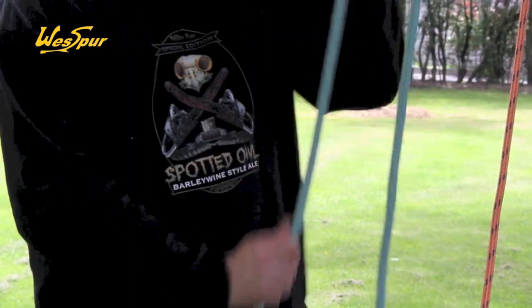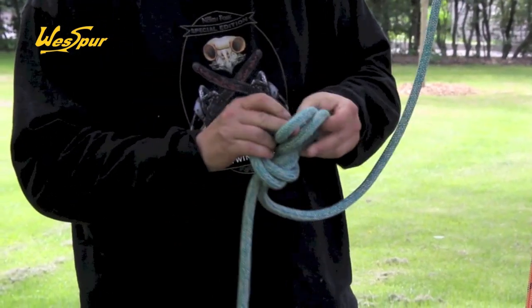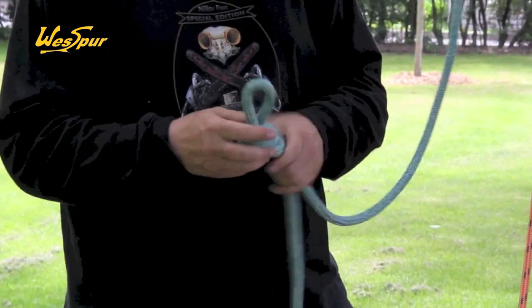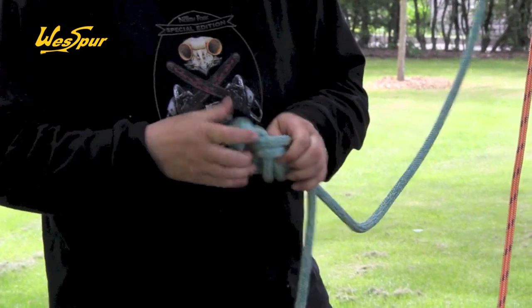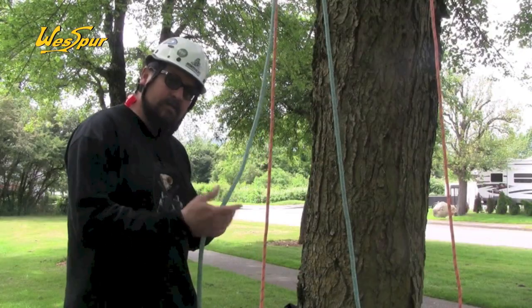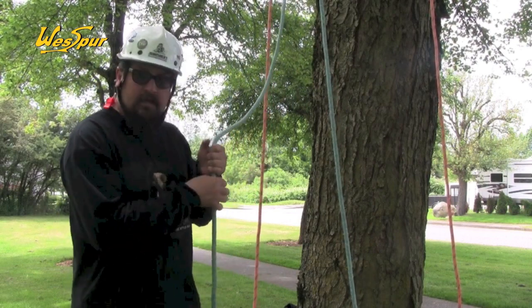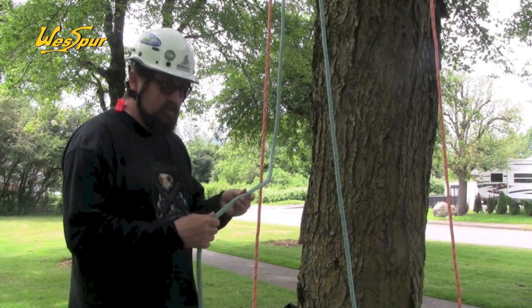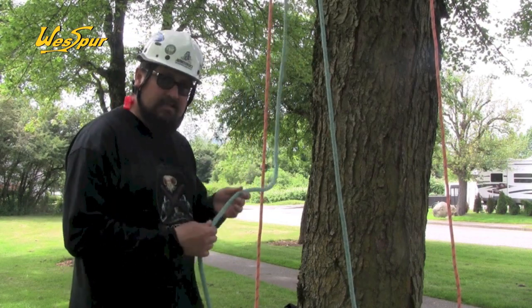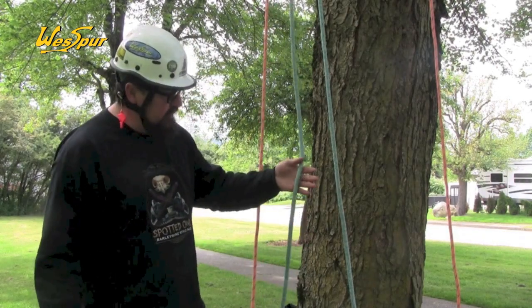Just like Velocity, Vortex knots very easily. It's easy to redirect this line through the canopy. One of the nice features about Vortex is that it is a half-inch line. There's some hardware that half inch is just too big for, but when you get it loaded, it gets a really good round body to it and will still function in some cam devices. It's another excellent choice from Sampson.